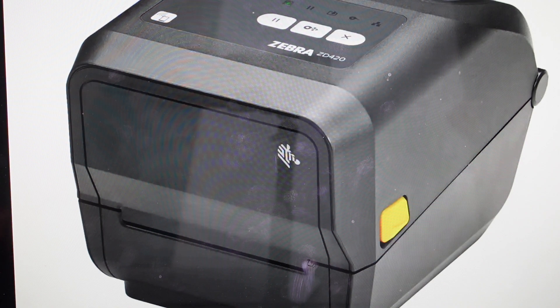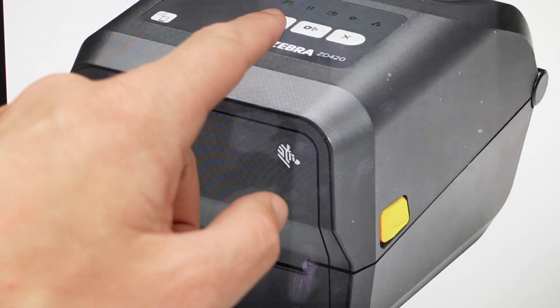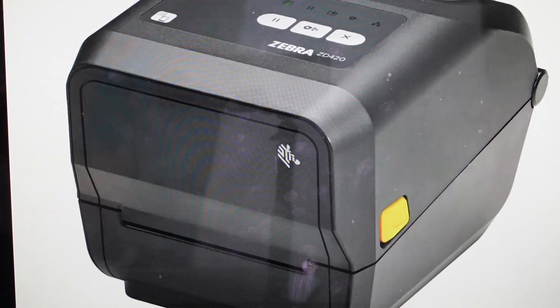All we need to do is basically turn off the printer. Then once we turn off the printer, we're going to press the pause and the cancel buttons simultaneously. You're just going to press and hold them, and while you're holding them, you're going to go ahead and turn the power on without letting go of the pause and the cancel buttons. You're just going to keep holding those buttons until the status indicator lights up. Once you do that, you can let go.